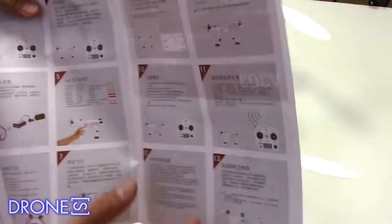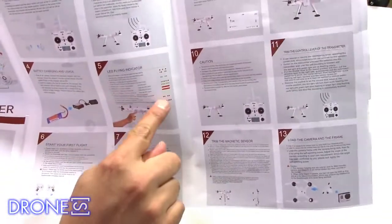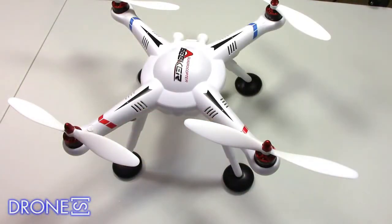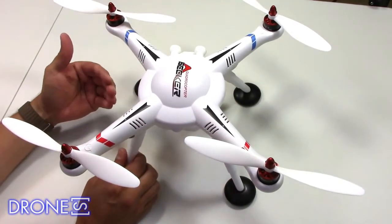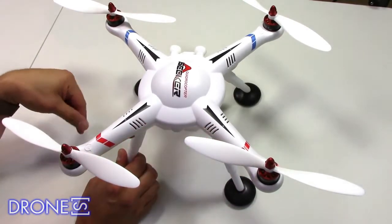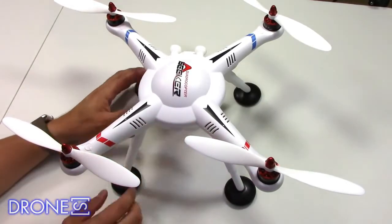There's very little assembly needed out of the box. You need only install the props and tighten the nuts with the included tools, remembering that two of them have counter-clockwise threads. You won't find any spares in the box at all, so it's worth ordering at least one full set of blades along with the V303, just in case. Drones Web Stores sells each pair of 9-inch blades for $3.